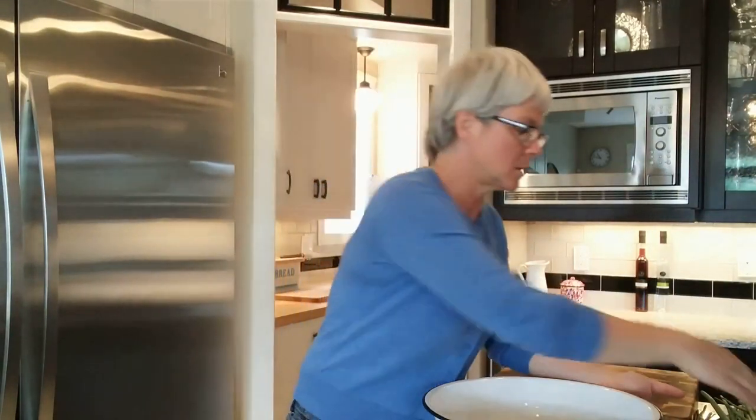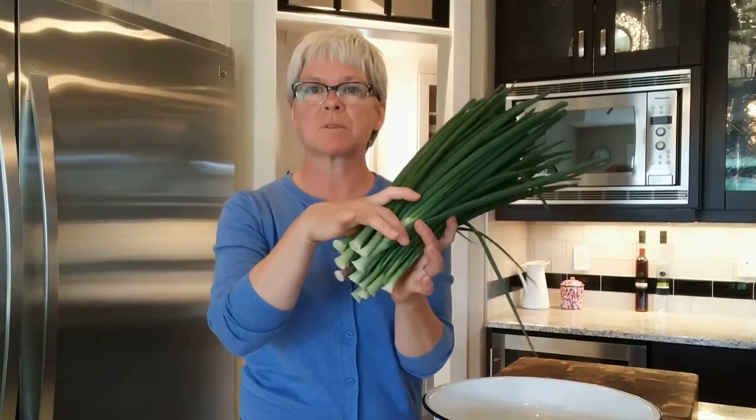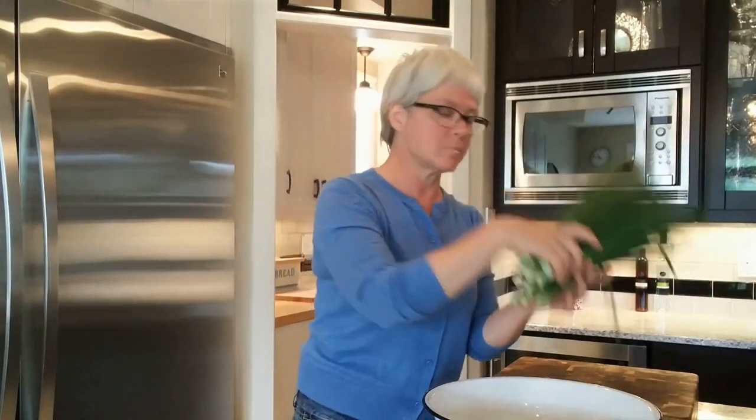So, green onion cakes. This is a follow-on from the pickling recipe that I did — these are the tops. We pickled the bottoms; now we're going to do something with the tops. Green onion cakes are a local delicacy here, northern Chinese in origin, but they really took off in the Edmonton area in Alberta. Back in the 80s they became ubiquitous — they are everywhere in this region and people just love them.